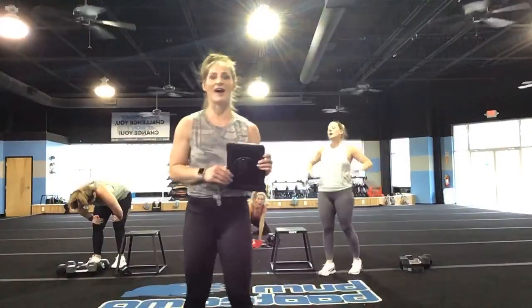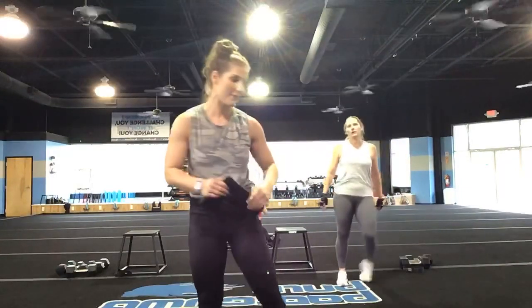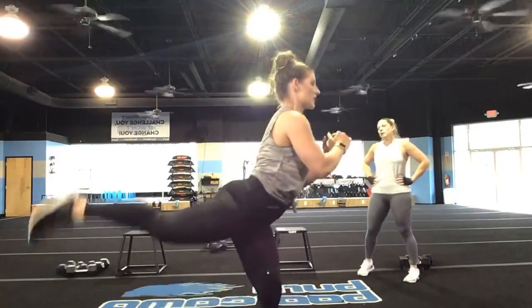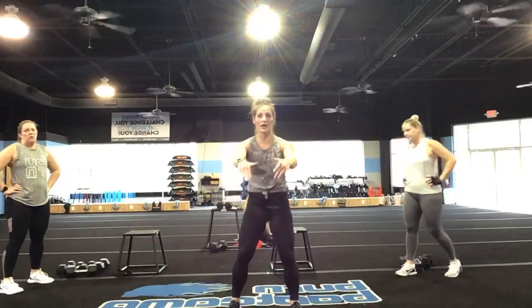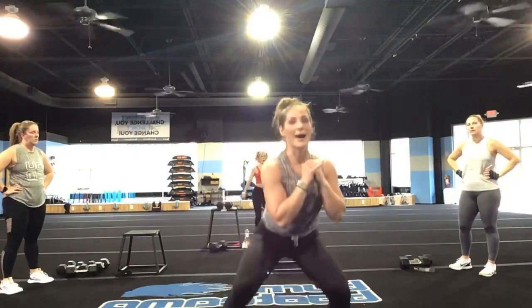Nice job, you guys — give yourself a high five. I want you to stay moving — we're still in our workout. Do not let those legs cool down. Last set, you guys — this is the last three exercises. First: you're going into a lunge, come out of it, kick back. Switch legs — lunge, kick it back, switch legs. This is a great opportunity to put bands on if you have them or keep a weight with you.